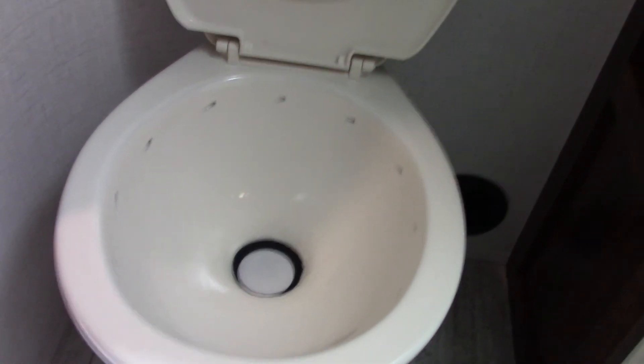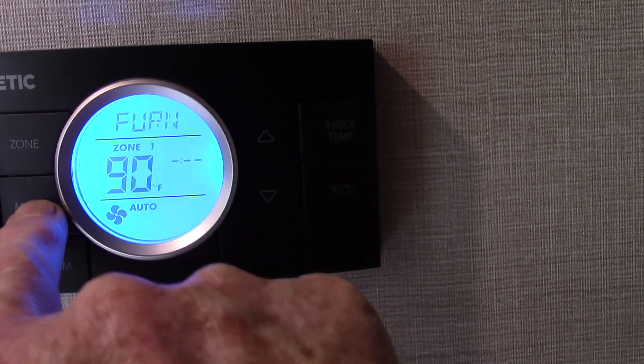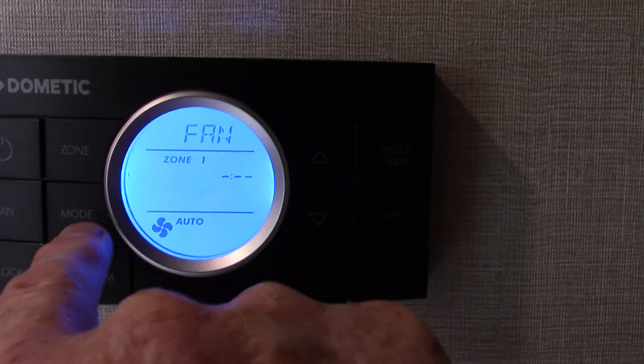Your thermostat is pretty basic — you can program it and go through the different modes: cool is the air conditioner, fan is the air conditioner running without the compressor, and furnace. Always try to stick with auto. This is also a sensor for zone two in this room. It's pre-wired for a second air conditioner — you would take this vent out and the air conditioner fits right in that spot. That's why you have the 50-amp system.